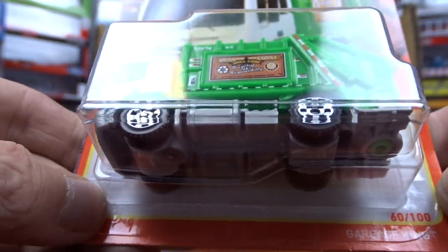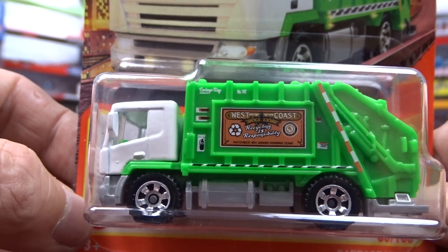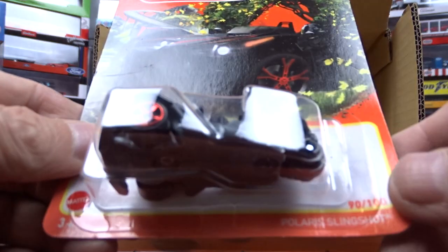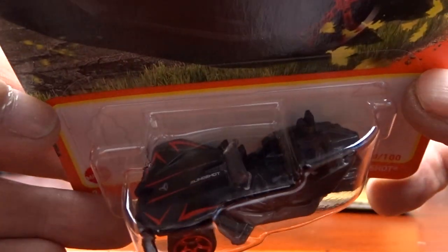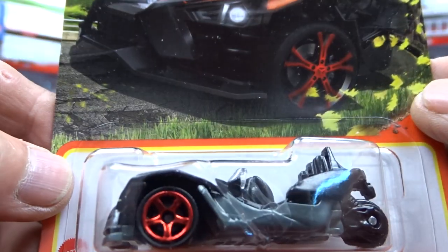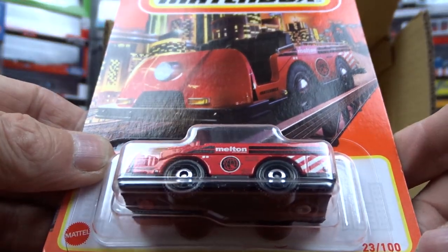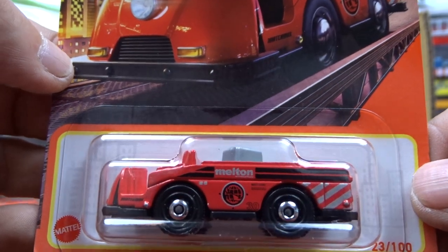And then we have a garbage truck — it says Garbage King. If you're into garbage trucks, here's one. Not too bad, looks pretty good. And the Polaris Slingshot. It's different — very different. I don't know what they class these as, motorcycles or what, but I think they do. I think they have to wear a helmet with these things. Definitely a different little machine. And then we have this thing here — a mini cargo truck. That's kind of cool. Not too bad.